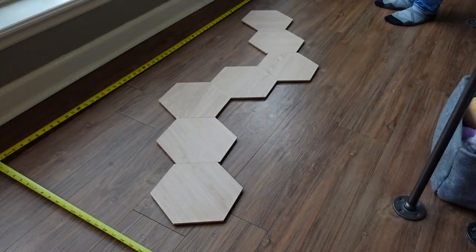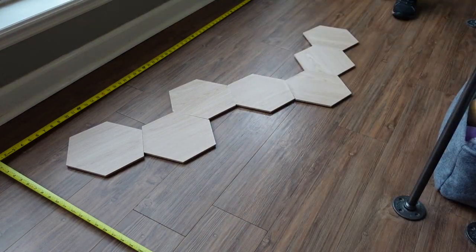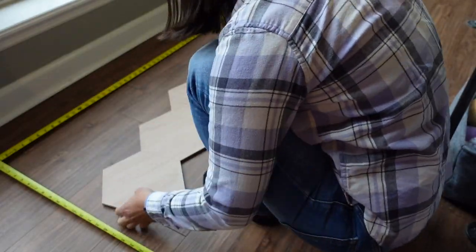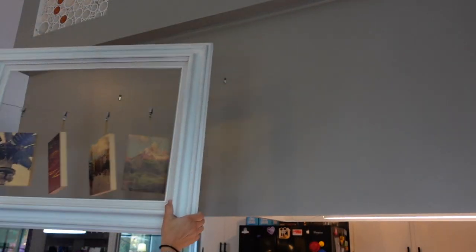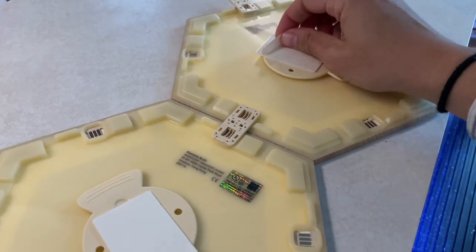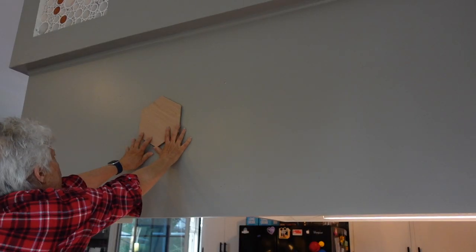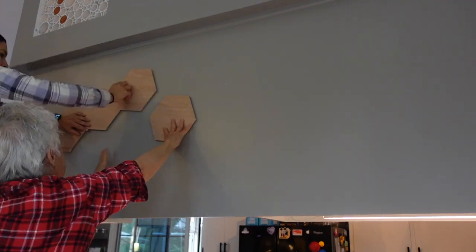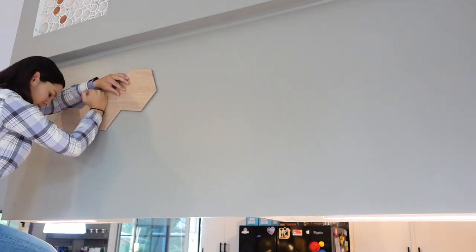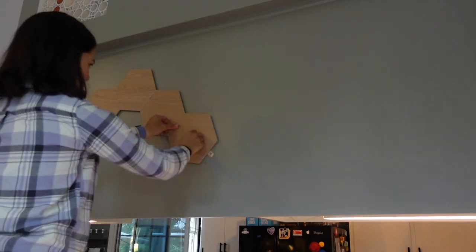In the packaging, Nanoleaf includes a few suggestions. I started adding the linkers between some panels, then I prepped the location and removed the backing from three panels. Here's the linker connecting the panel and the controller. Mom held the middle panel in place so I knew where the first three panels needed to be, then I secured them in place. Each panel needs to be pushed in place using a circular motion for 30 seconds.